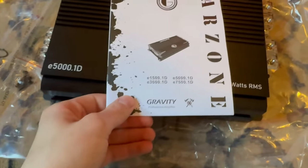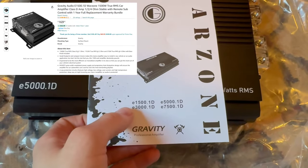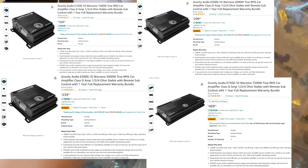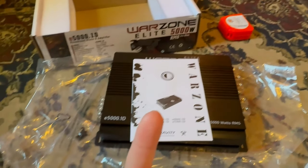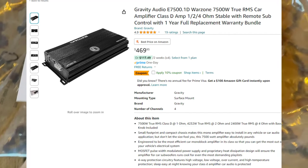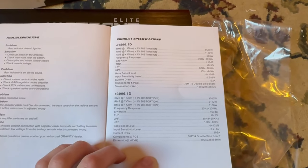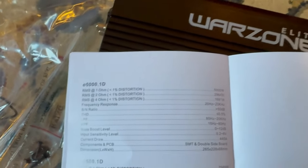There are four amplifiers in this line: the E1500, E3000, E5000, and E7500. The 7500 was around $450 — I'll pop it up on screen. It looked like a pretty good deal. Let's go to the actual specs for this thing.